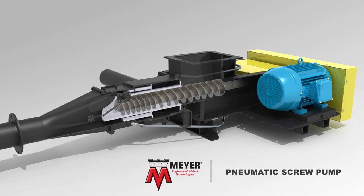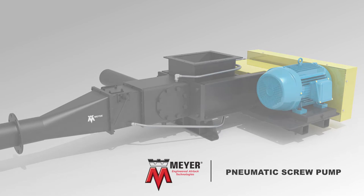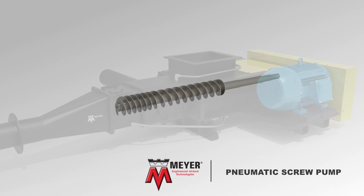The Pneumatic Screw Pump has many innovative features, including outboard replaceable bearings, replaceable air flush quad seals, and a hard-coated shaft assembly with a replaceable end adapter.